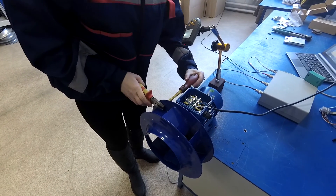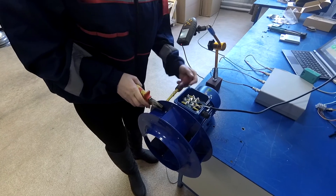We remove the trial mass and install the necessary weight at the specified points.